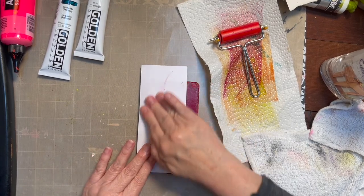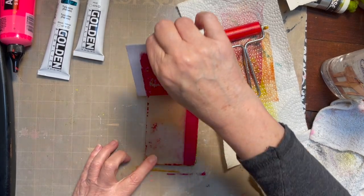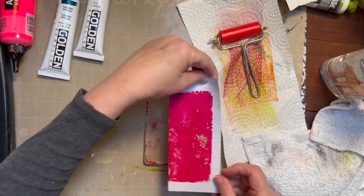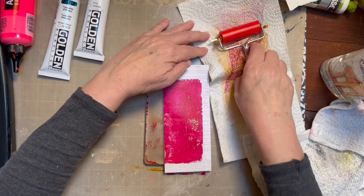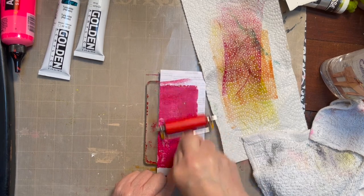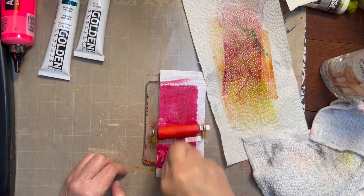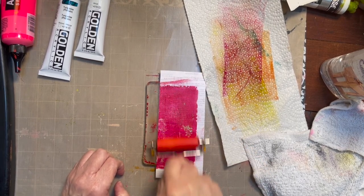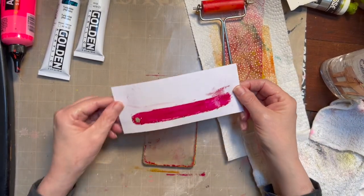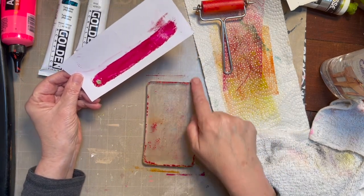You want to pull these prints kind of fast because these acrylics dry very quickly, and they need to be wet for you to pick them up. Look at that yumminess — with that green in there and the quinacridone. I'm going to use my roller because I don't want to get my hand all painted. Again, more of this yummy green — this was the layer that was underneath the red. I'm just going to keep pulling prints.